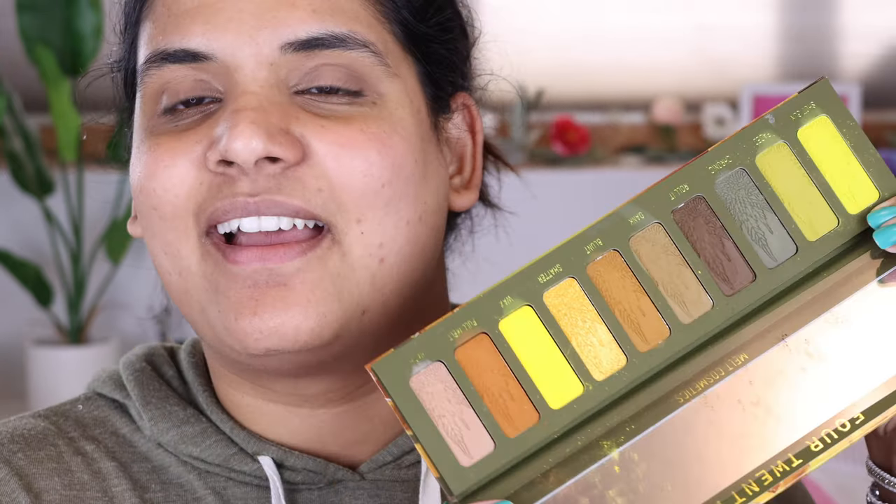Usually with Melt I don't know what to expect because I feel like I've had really good and really bad experiences with Melt. So I swatched them — the swatches were pretty promising. I definitely feel like I can dupe these shades in my existing Melt collection, but that's neither here nor there. So I'm going to go ahead and try to do an eye look with this palette. I'm going into the shade Shotgun. I don't really have a lot of shades like this — it's very dusty and I'm not really anticipating that it'll show up on my skin tone, but we'll try and see.